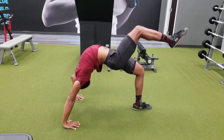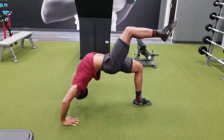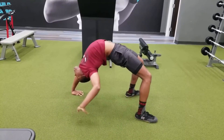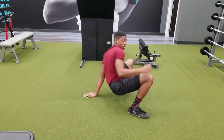My new friend didn't record the set with my left leg in the air because she didn't know how to work my camera — I have a Galaxy, not an iPhone, so she didn't know until I showed her afterwards. But yeah, that's a full pull day!